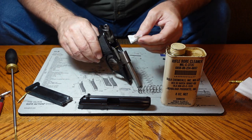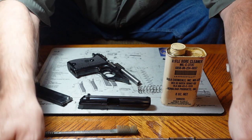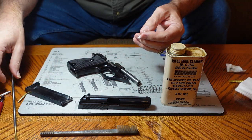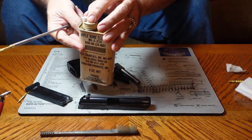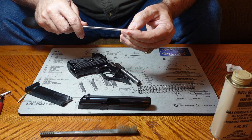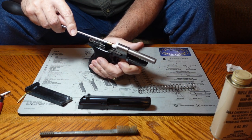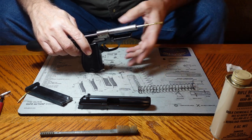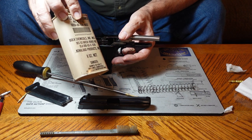We're going to run a .22 caliber patch through that bore. I cleaned this thing just the other day, but I'm going to put a patch through it anyway. Normally I would wet the patch with my gun solvent and put it on my JAG or on my .22 thimble, and simply take it and push it right through the barrel from the breech end — shove it right up through there and make sure that barrel is cleaned out.